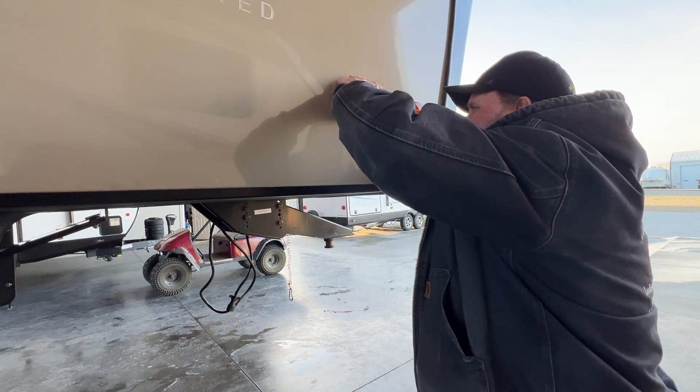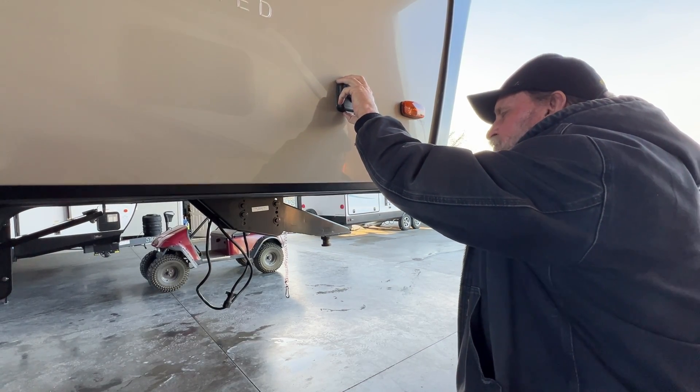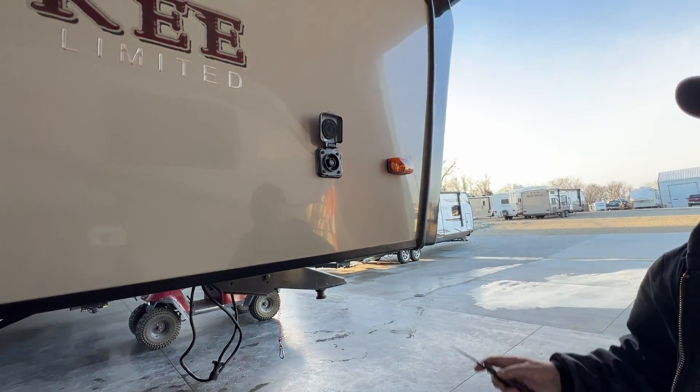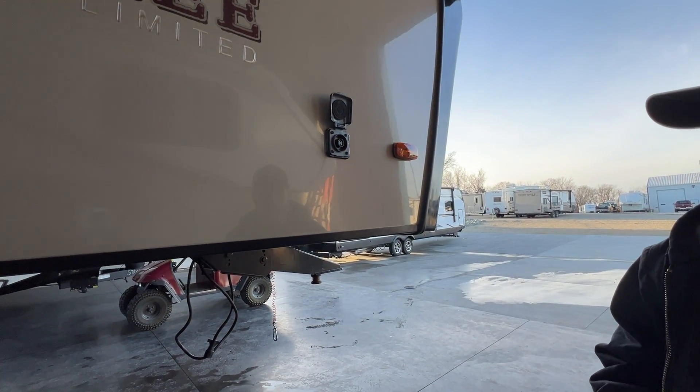If you wanted to buy the solar panel to hook up to this side of the trailer, it will charge the battery only. It has a two-prong plug-in that you hook your solar panel into to charge the battery on the front of the unit.